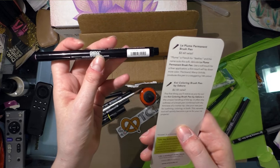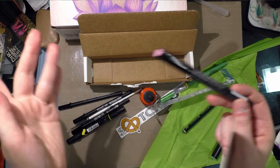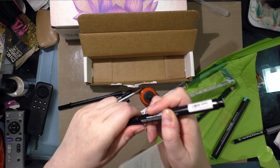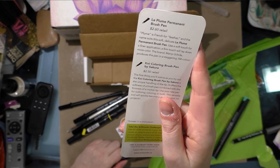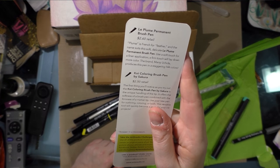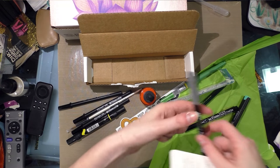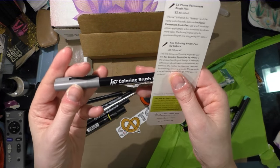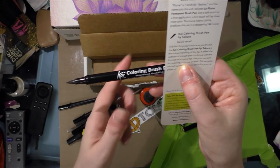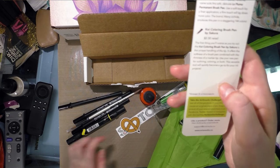Then there is the Le Plume Permanent Brush Marker by Marvy at $2.60 retail. I could definitely see myself getting a few more of these in very specific colors, especially if they play well with Copics — it's got a fine-pen-size nib, so this would be phenomenal for fine details. The card notes: Plume is French for feather, and the name suits the soft delicate Le Plume. Marvy Uchida produces this pen in a staggering 144 colors. Then there's the Koi Coloring Brush Pen by Sakura at $2.50 retail — the unique tip offers the softness of a brush pen combined with the firmness of a marker tip. Use it for outlining, coloring, or both.